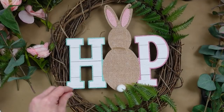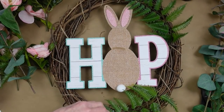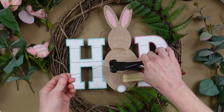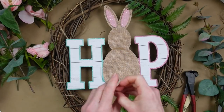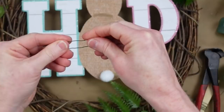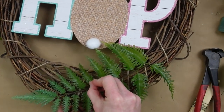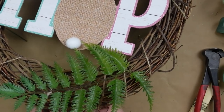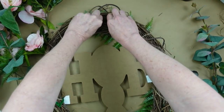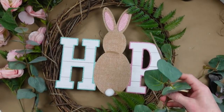If yours is not staying, you can use a little hot glue and press it down until it's dry. Or you can make little pins — take floral wire and make a little bobby pin shape, fold it just like that, place it over the stem of your flower or greenery, push it through the wreath, and on the back just twist it around and poke it back into the frame.